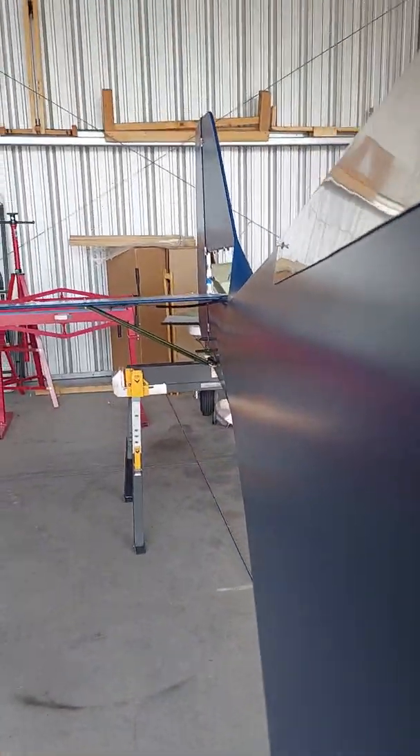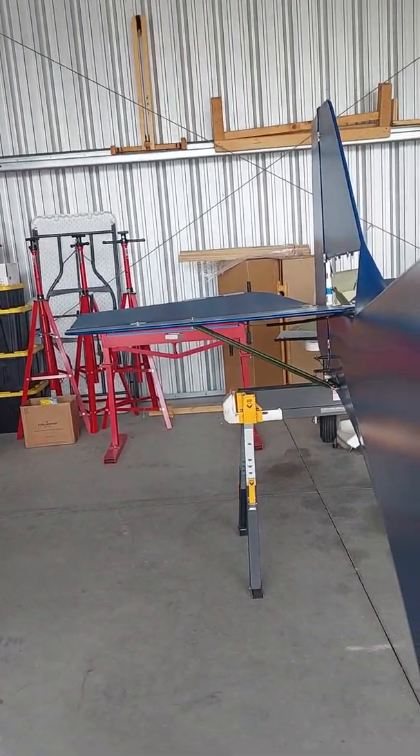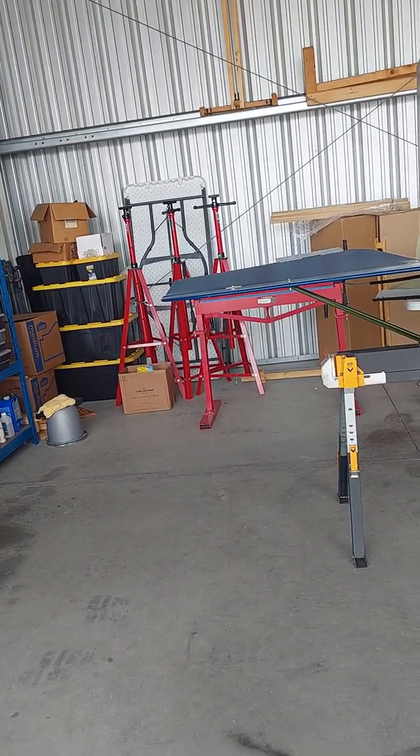So you can see the cable — it's routed, clamped in place. It then comes out to the trim tab at the very back. So if I trim this to go to nose-up position...